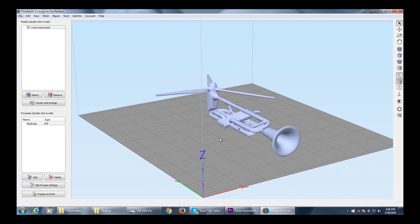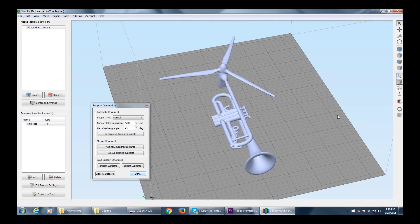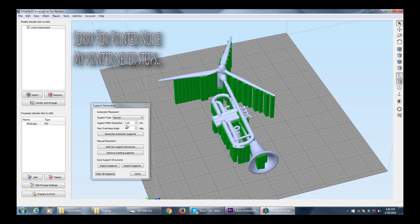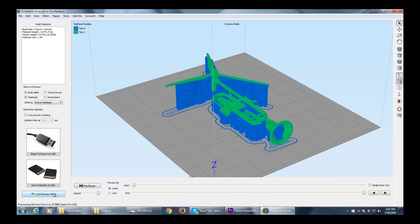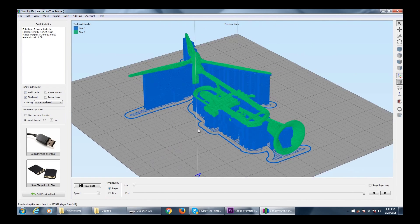Let's start with something simple like this model. We generate automatic supports at 4mm resolution and see what happens. Looks pretty good from here — you could just say okay, let's print this.